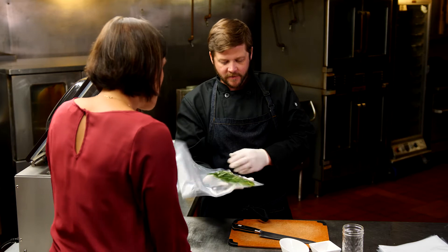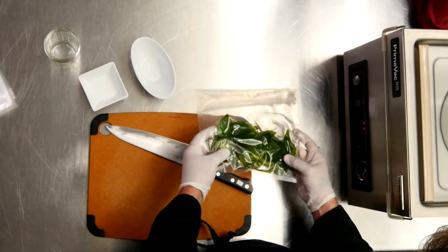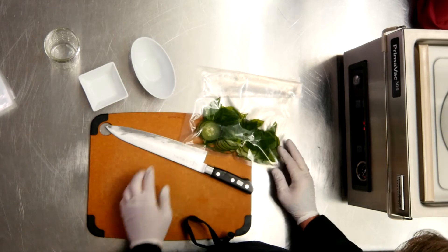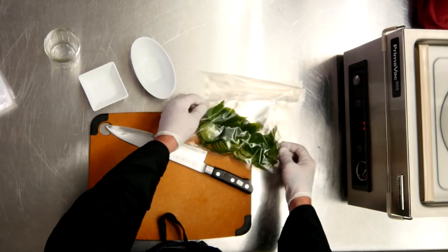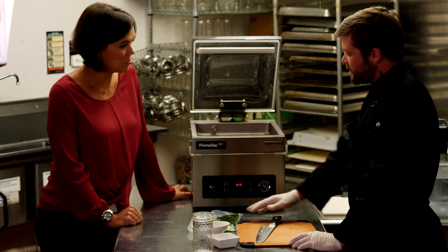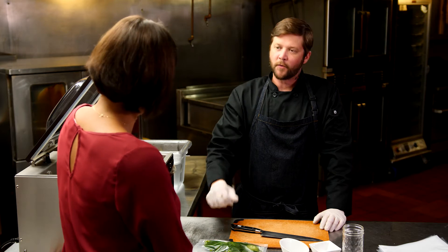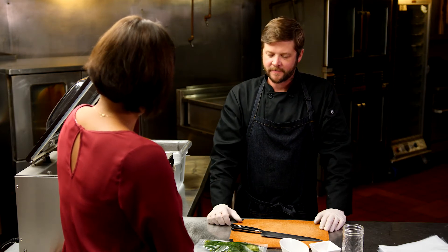As you can see, the basil and the cucumbers have already started to change color a little bit. That's because the gin has been pressed into them. So after it has infused, do you strain it out? Yeah, you'd probably strain this out, put it back into a bottle, make it easier to pour and use during service.